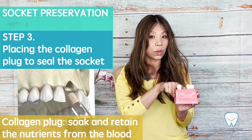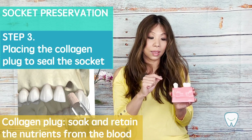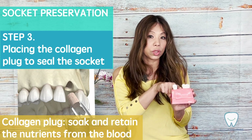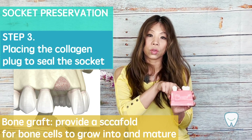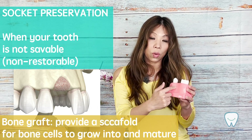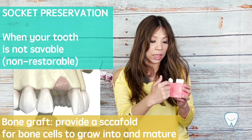The collagen plug will soak all the good nutrients from the blood and actually hold all the immune cells and nutrition over there. The bone graft placed underneath will benefit from the blood supply and all the nutrition. The bone cells will use the bone graft as a scaffold and grow in to fill the entire socket.